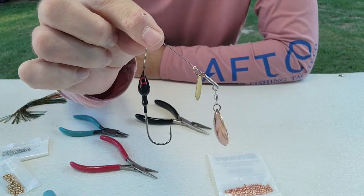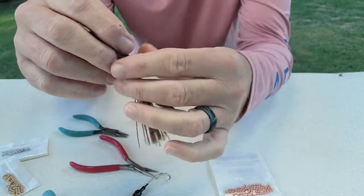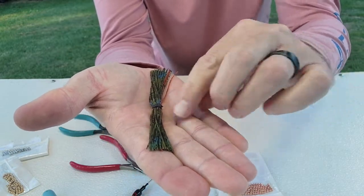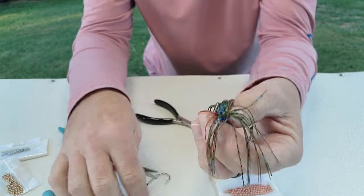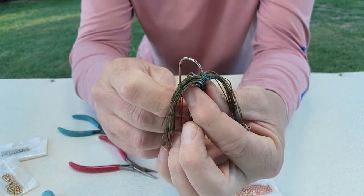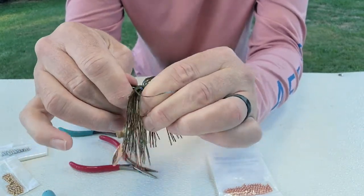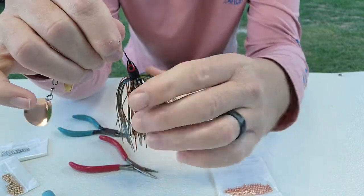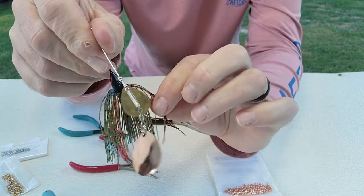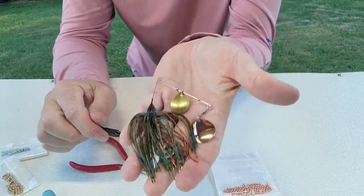Now we've got the spinnerbait assembled except for the skirt. If you've never worked with skirts before: the short end goes toward the back/bottom, the long end goes over the top on the same side as the hook. I push the hook down through the skirt and push it all the way up to the collar on the spinnerbait. I like to separate all the strands ahead of time so it looks good and performs well. And right there is a finished backwater bluegill spinnerbait.